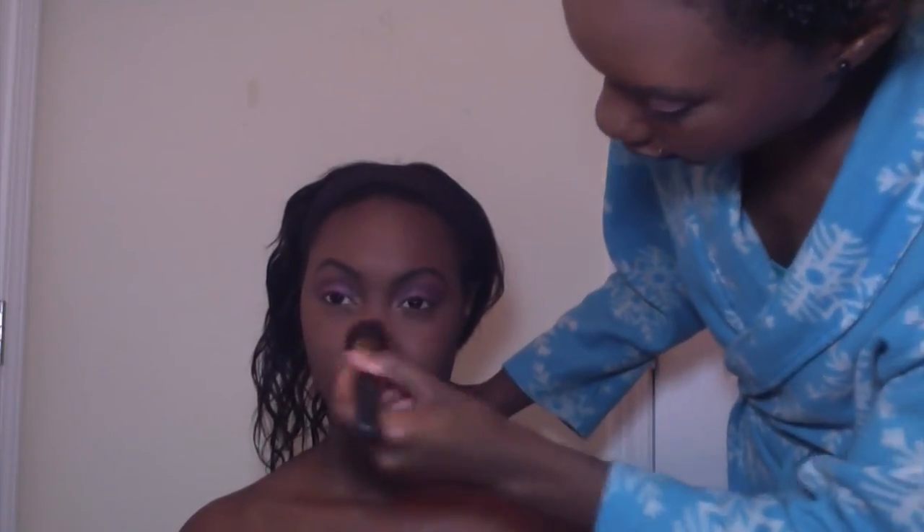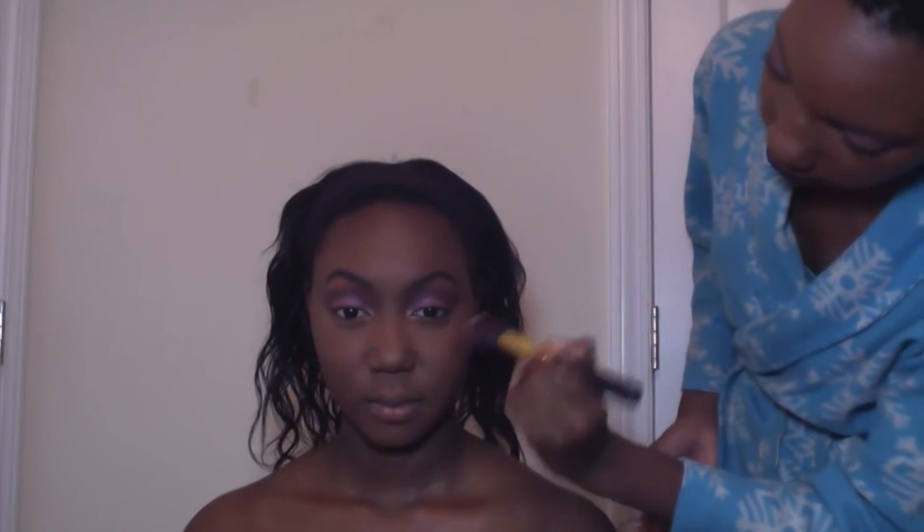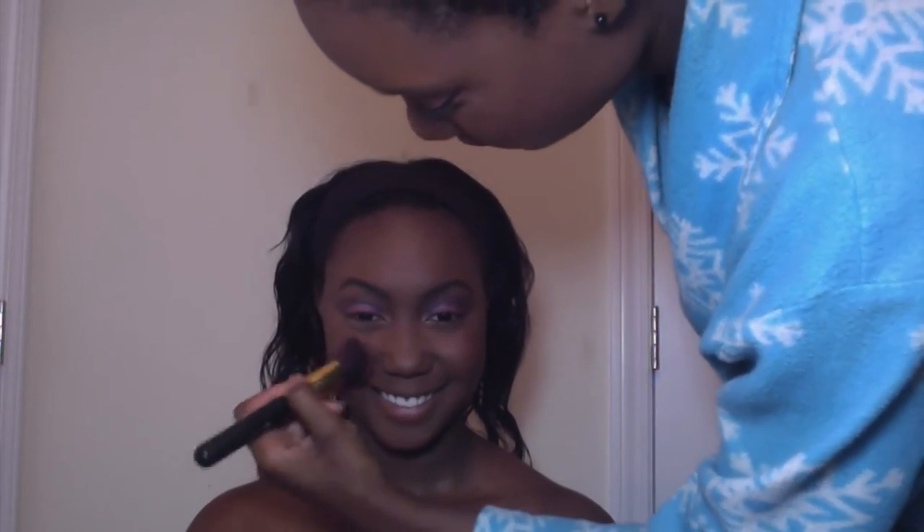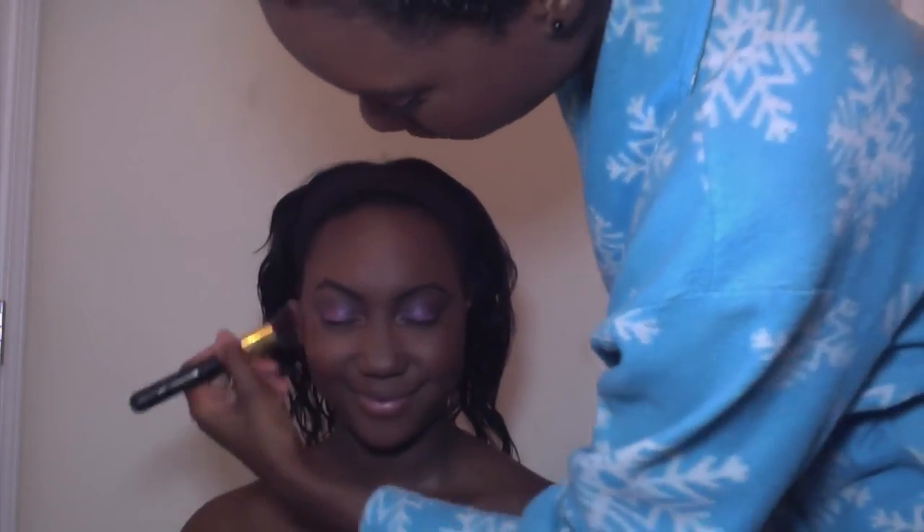I wasn't planning to do any blush on her because she doesn't really like blush that much, so I'm just going to do a little bit of the CoverGirl Queen Ebony Bronze Bronzer. She really loves that product on her skin and really likes how it makes her look — it's basically like blush on her. I'm using my Coastal Scents 114 brush and we're just going to place this on the cheeks, right on the apples, just to give her a little color and warmth to the skin.